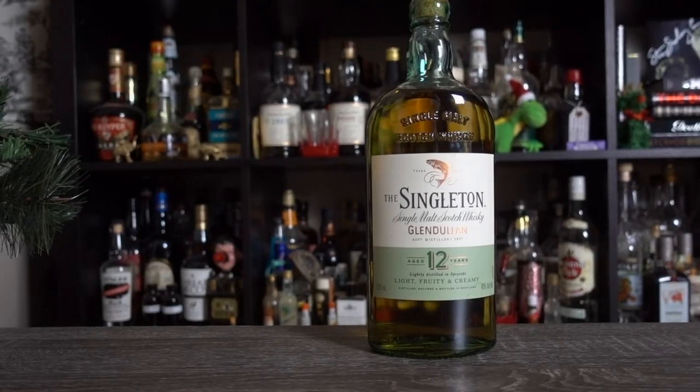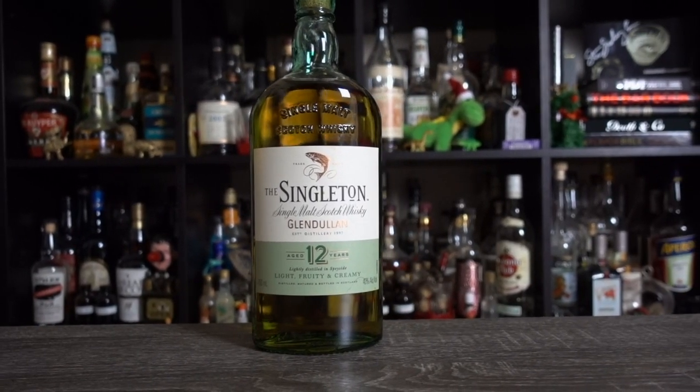For the whiskey, I'll be using Singleton 12, a tasty single malt from the Speyside region. Prank, the bar I'm currently furloughed from, was kind enough to give me this bottle — guys, thank you, I love you back. Singleton is great, but you can use any scotch for this, as long as it's single malt and preferably young. This is also great with Irish whiskey — just make sure it's pot still. And yes, you can use cask strength provided you use more water.